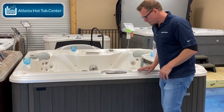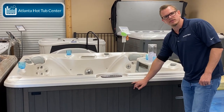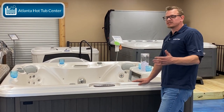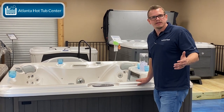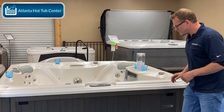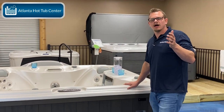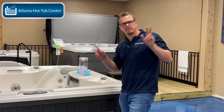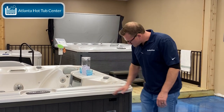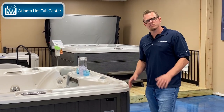It is much easier to have one foot on the deck and one foot on the step so you can sit and swing your legs in. If you sink it all the way up to the top, you're going to have to step down into it — not necessarily dangerous, but it could be. You'd probably need some type of handrail. I understand the look of sinking it all the way to the shell may be more aesthetically pleasing, but for functionality you may want to consider just sinking it halfway or three-quarters of the way.